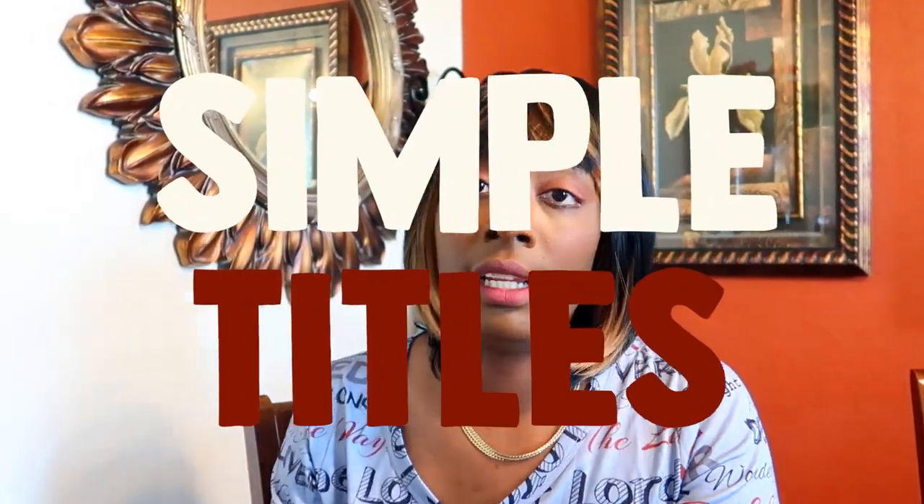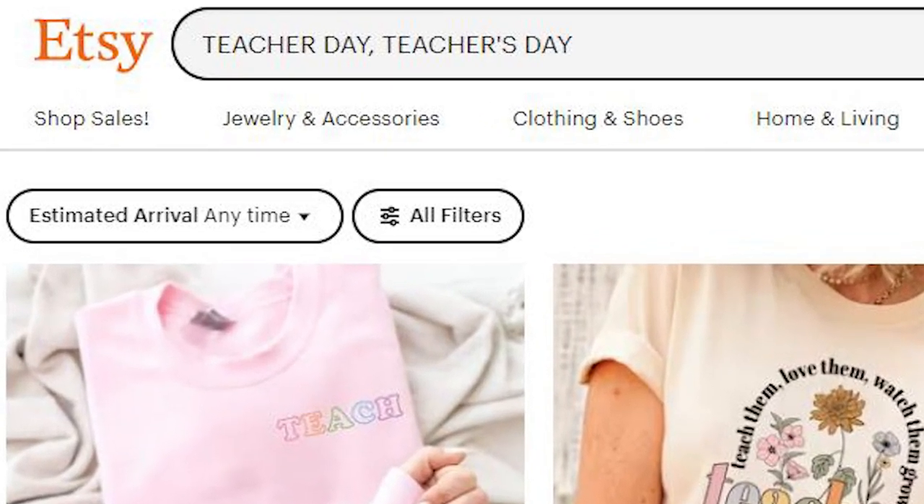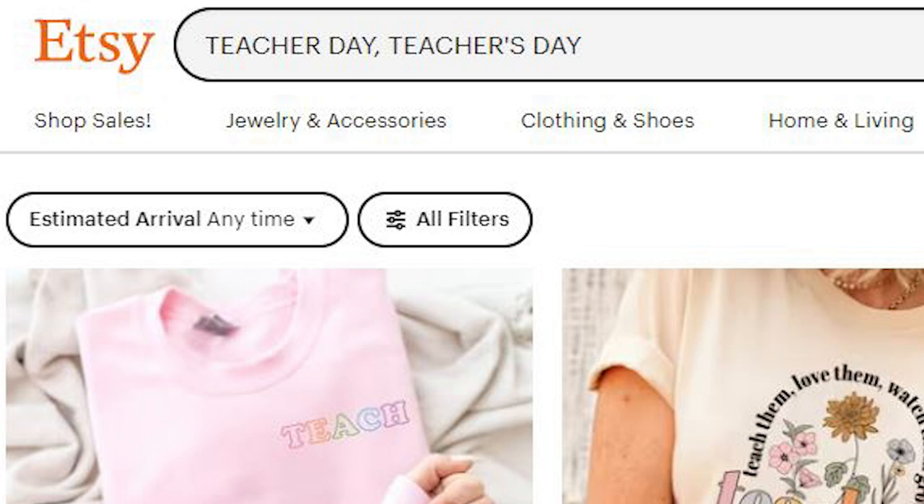Number five: make sure the title of whatever product you're selling is not too long. People don't want to read all that, and it won't help you in search results. Number six: make sure your tags are good. Do not use multiples of the same tag — don't put 'teacher' and then 'teacher's day' and repeat variations of teacher over and over. Just use distinct keywords like teacher, school, kids, learning. Don't keep putting multiples of the same word.